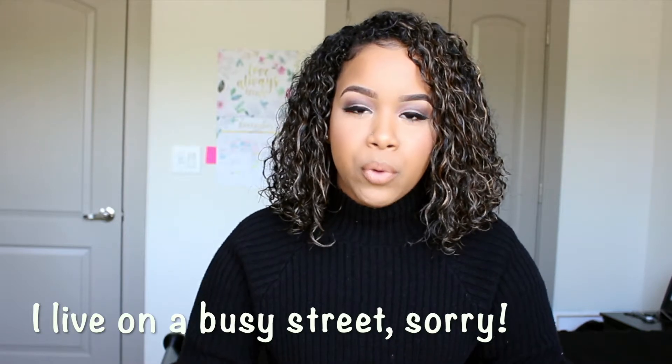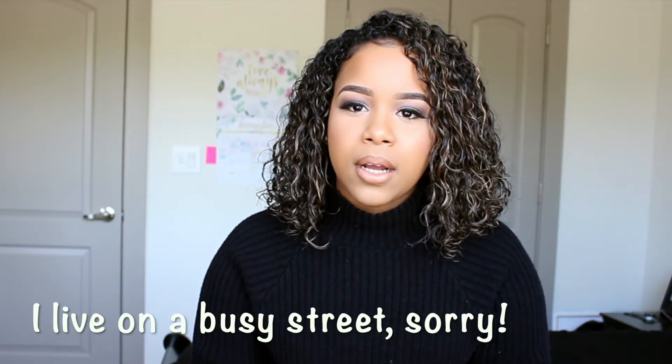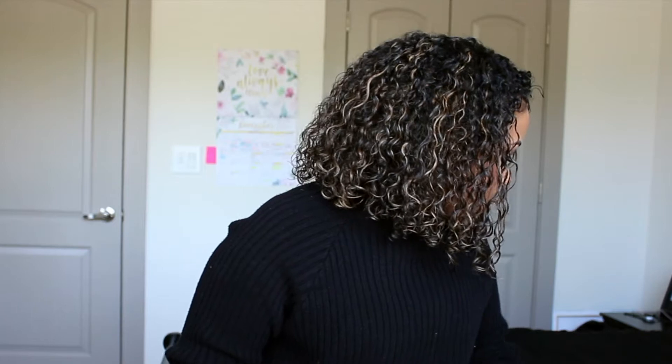Hey guys, welcome back to my channel. So today I'm reviewing a MacBook Pro case. I recently got a MacBook Pro — it's the new one, the 13 inch MacBook Pro with the touch bar. It's kind of thin, not too thin like an Air, but it's thin.